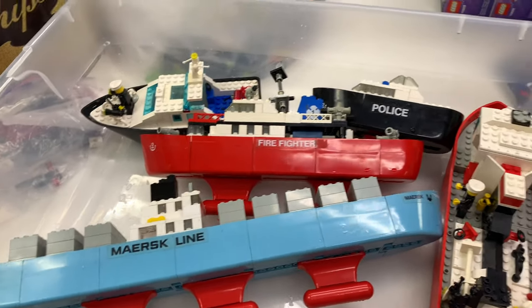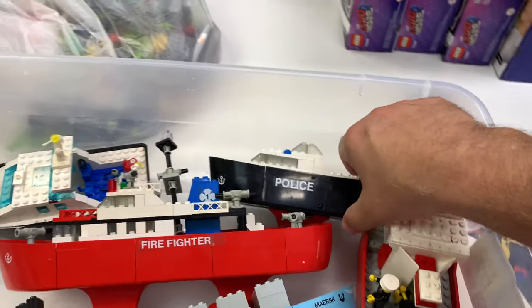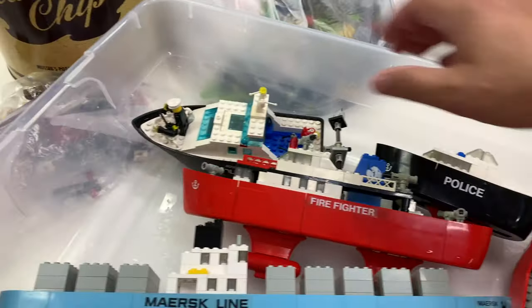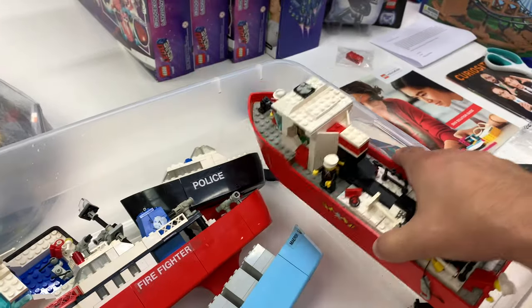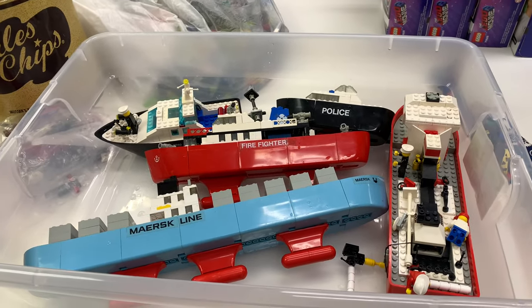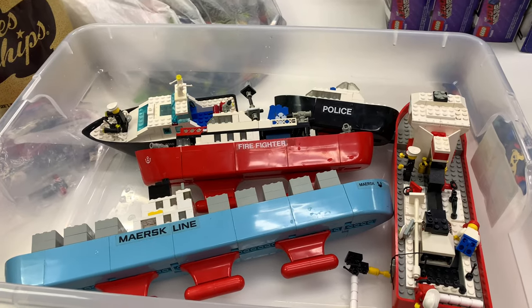I didn't put the stickers on it for the float test. We got the 775 Firefighter, we got the little police boat — which I forgot what number this one was — we got 4,010 police boat and then 4,020 fire boat. All of these boats, by the way, should float.